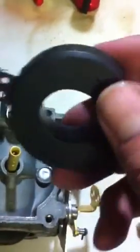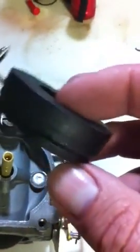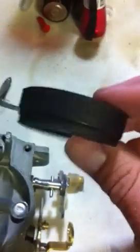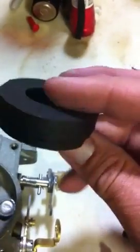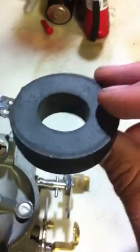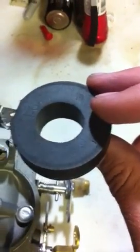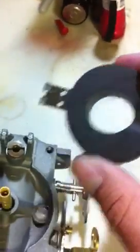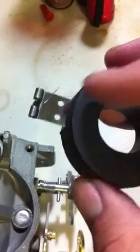Then you have your float. You need to make sure that there's no holes in the float, that it's very clean, and you also need to put it in water to test it. Some floats come with the kits and some don't, so when you order a kit you need to make sure — if your float's good, keep your old float. In this case I had bought new floats for it.